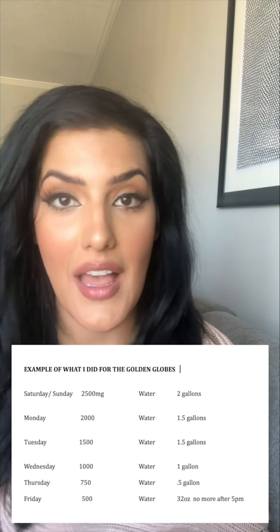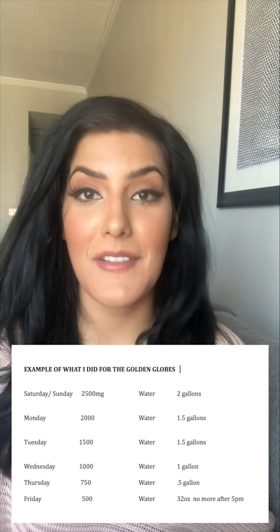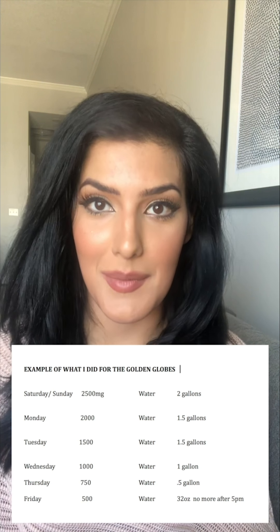Tip number one is about water and sodium depletion. You may have heard this from bodybuilding — it's a very old-school trick where people load up on sodium and water to get their body to retain water, and then closer to the event, you deplete so your body isn't retaining any water, which makes you look tighter and your skin tighter. You start this a week before your event. Begin with 2,500 milligrams of sodium and two gallons of water, and every day leading up, reduce it by 500 milligrams and half a gallon.